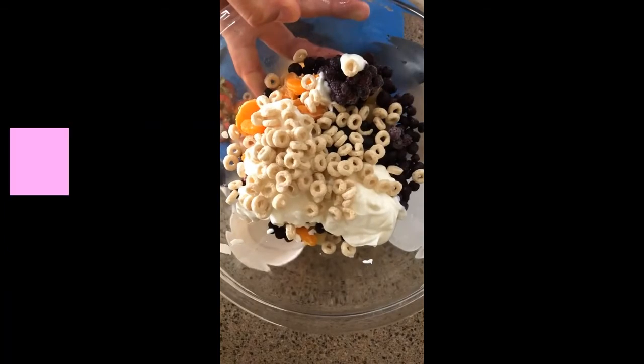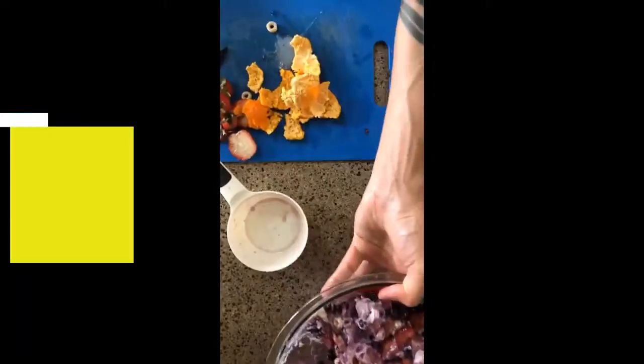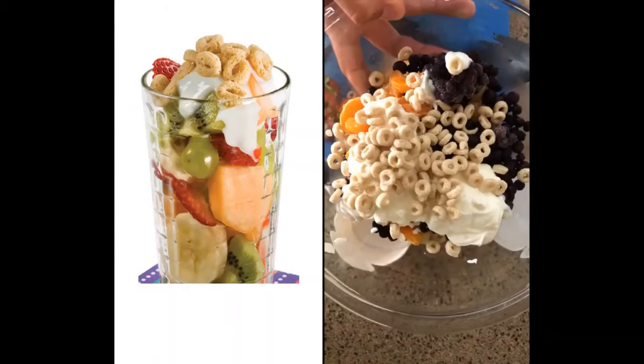Some folks might like it like this, but if you're like me, you'll want to mix it up. And if you don't want to mix your sundae, you can always layer it like this parfait right here.